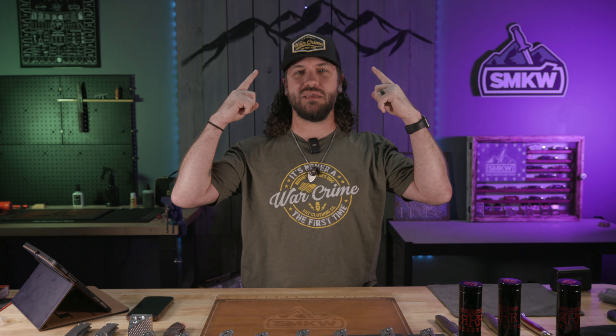What is happening everybody, TC here with Smokey Mountain Knifeworks — smkw.com. Today we've got new knives for this week leading up to Blade Show Texas. Let's light it up!